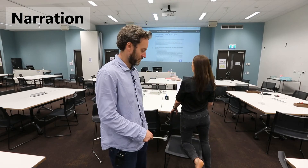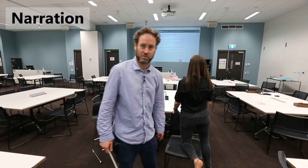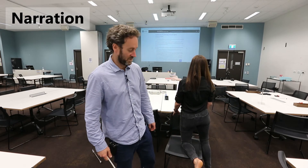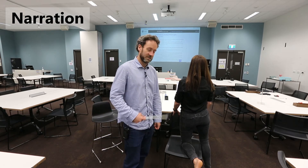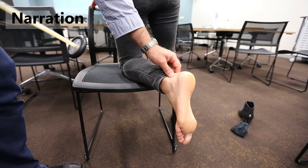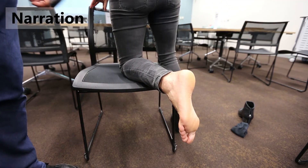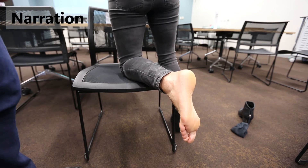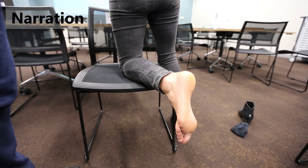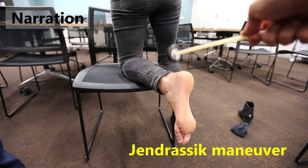We then move on to the ankle jerk reflex, and in this case we're going to be hitting the Achilles tendon. Similar principle to the knee jerk reflex, but in this case we're activating the muscle spindles within the gastrocnemius muscle. This is going to send the sensation to the spinal cord that the gastroc is being stretched, and the consequence will be firing motor neurons that innervate the gastroc to cause a contraction — and as a result you get this ankle jerk. You can see the normal ankle jerk reflex where there's a lifting of the heel back towards the back of the calf. We also asked Tara to try to inhibit this reflex and to augment it using the monkey grip, though it can be a little more difficult to pick up since the ankle jerk reflex is not as pronounced as the knee jerk reflex.